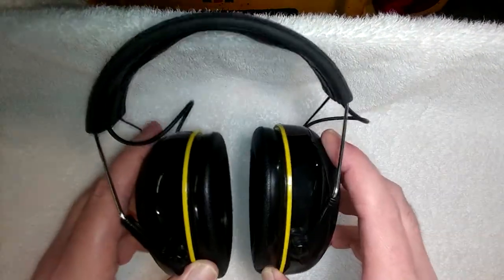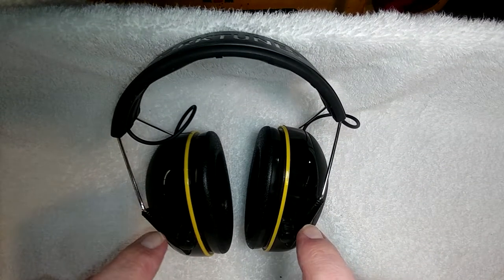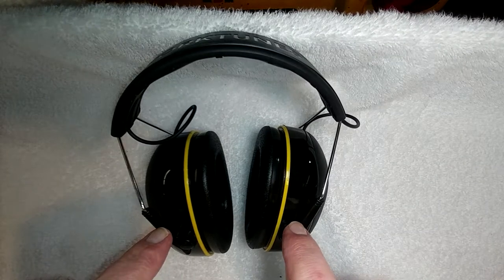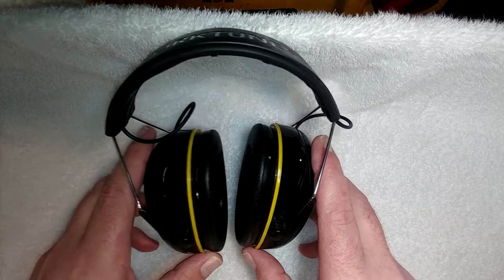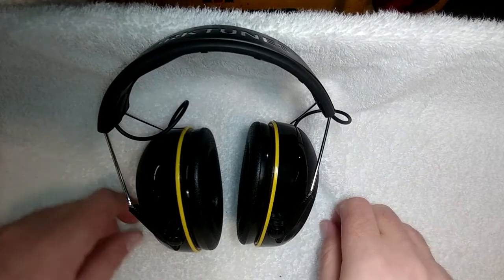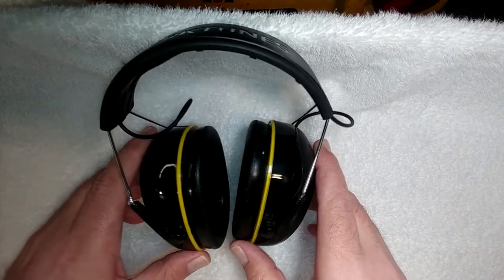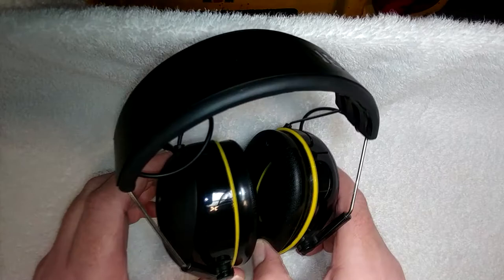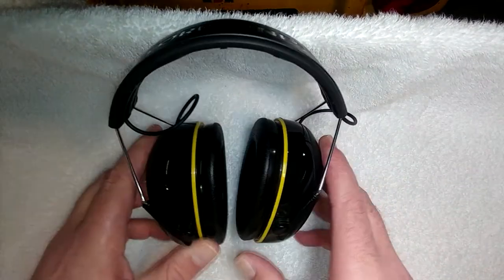Speaking of being in the market: when I was shopping for these, one of the primary reasons I bought them was because they were essentially the only reasonable-cost option out there at the time. I think I paid right around 50 bucks, and if memory serves, the only other ones on the market with any good reviews at all were like 200 dollars. I just did a quick Amazon search and now there are boatloads of these things in this price range, so you might want to shop around a little past these.